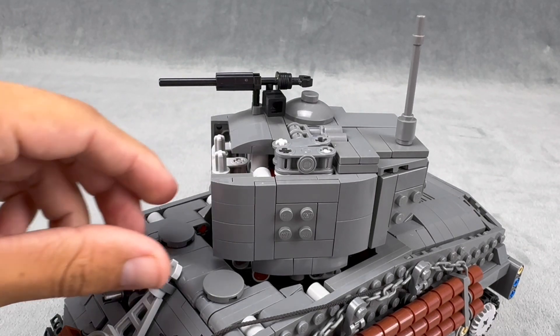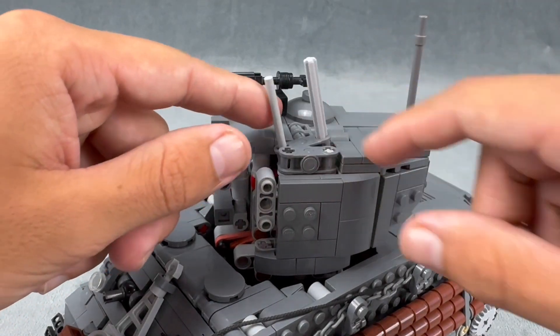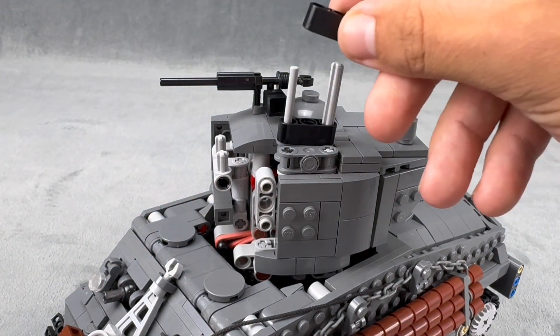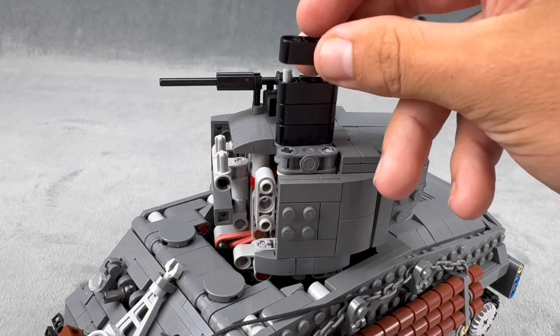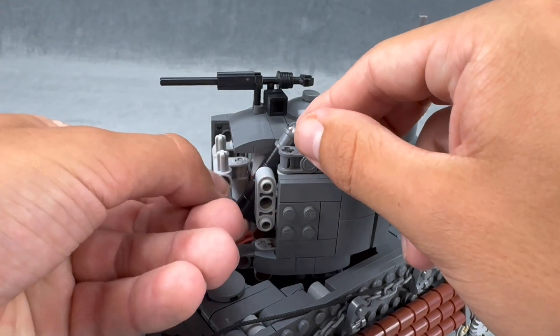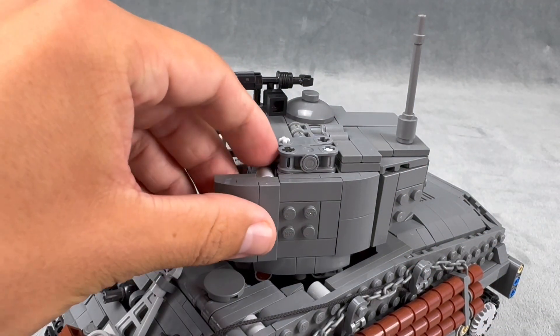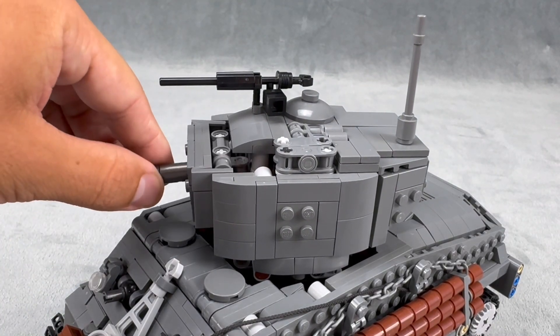To reload the shooting mechanism, you take the gun off — that part off — flip the magazine up, and just load the shells into place in the magazine. Then flip it back down, it pops right into place, put that piece back on, put the gun back on, and it's ready to fire.